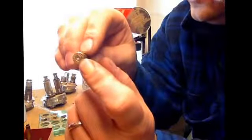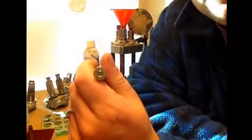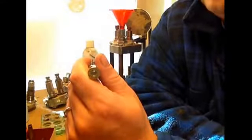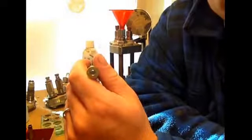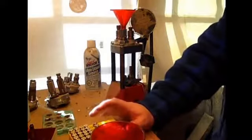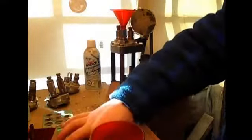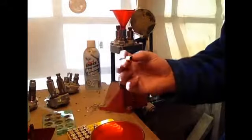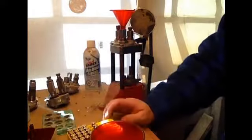For your smaller primers you have your small pistol and your small rifle. Your load data will stipulate which one for which. For your larger ones you have large pistol, large rifle, and you will also get magnum primers. Your load data will tell you which ones to use. 99.9% of everything is going to be pistol for pistol and rifle for rifles. The only time you get into anything different is when you get into calibers like this .3220, which is both a rifle and a pistol.